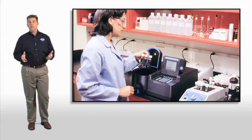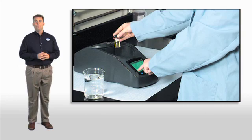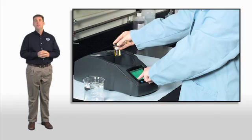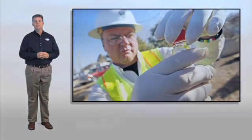Many of us use a spectrophotometer for our lab measurements. Is there room to improve this technology? We think so. We know the bar is pretty high, and for us to introduce a new product into this category, we're going to have to make some big changes to our existing technology to meet the future demands of water analysis.